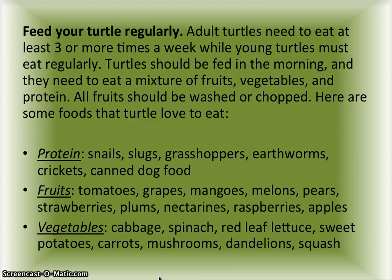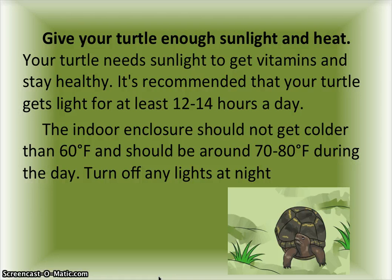Give your turtle enough sunlight and heat. Your turtle needs sunlight to get vitamins and stay healthy. It's recommended that your turtle gets light for at least 12 to 14 hours a day. The indoor enclosure should not get colder than 60 degrees Fahrenheit and should be around 70 to 80 degrees Fahrenheit during the day. Turn off any lights at night.